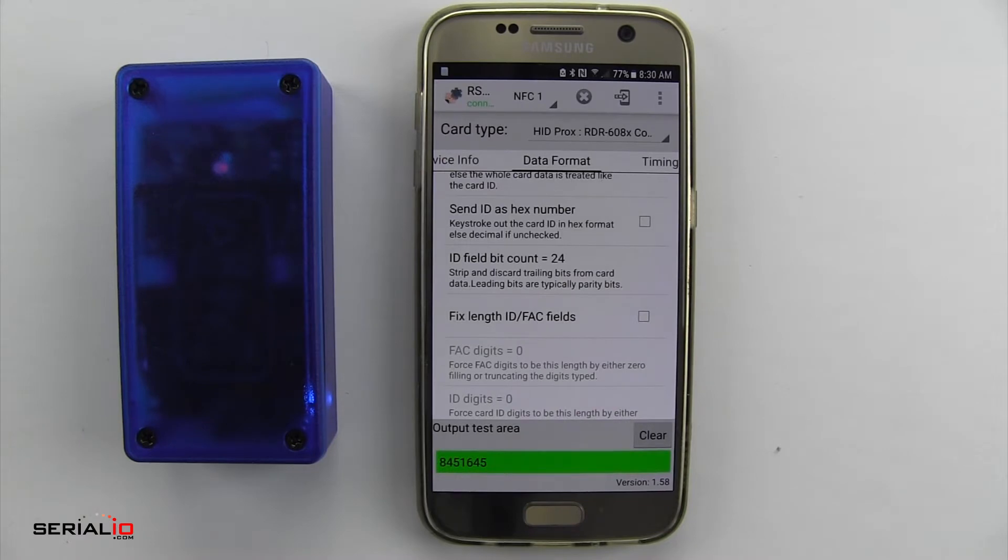If you need any help setting up your IDChamp RS3 to read your access control cards or any RFID cards, contact SerialIO. Thanks for watching.